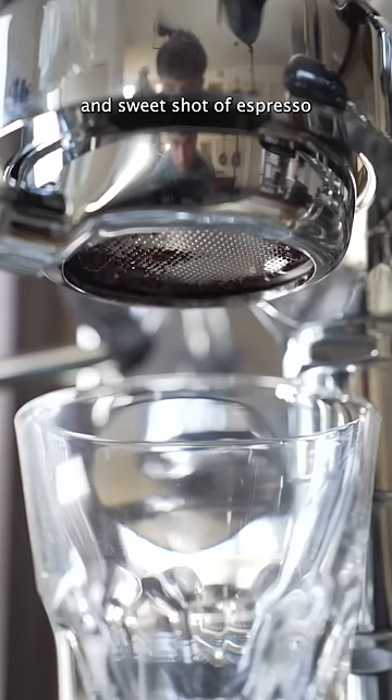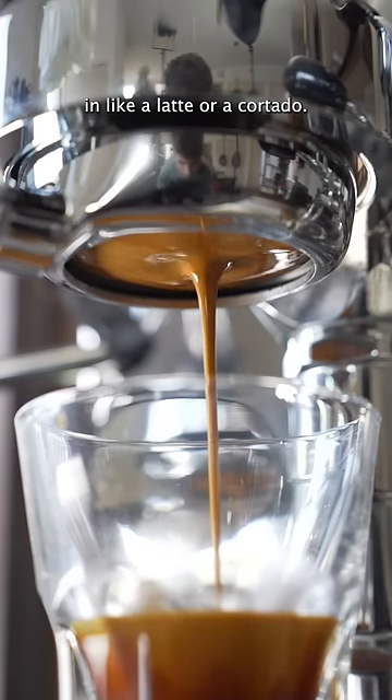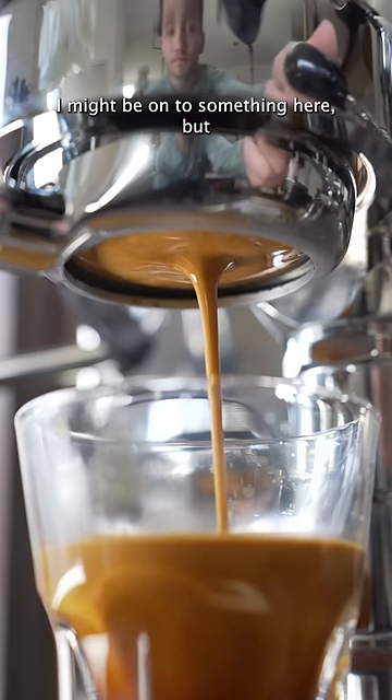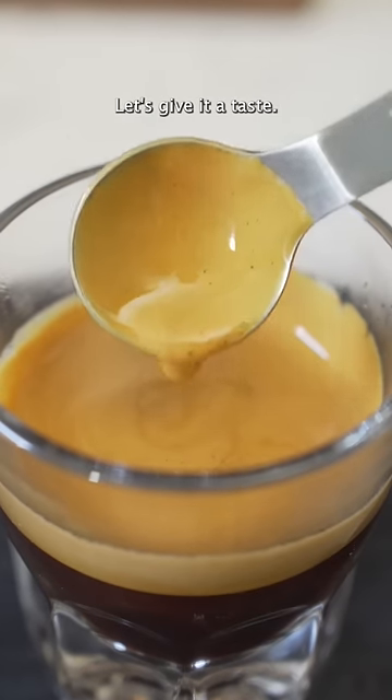I'm hoping for a thick, syrupy, and sweet shot of espresso that would be delicious in any latte, cortados, maybe even a cafe cubano cortado. I might be onto something here, but look how delicious this shot of espresso looks. Let's give it a taste.